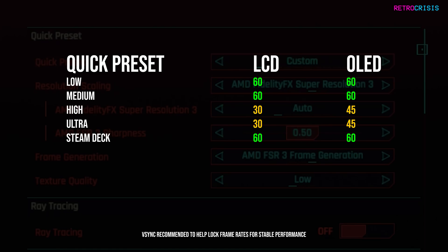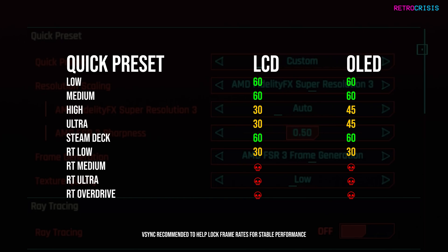For ray tracing presets: FSR3 actually allows you to use the ray tracing low setting, but I'd recommend capping both LCD and OLED to 30 FPS. That's kind of where we hit the roof of FSR3, and honestly it's phenomenal — it's miles better than FSR2.1. For ray tracing medium, ultra, and overdrive, I would not bother — you won't be playing a game, you'll be viewing a slideshow. Ray tracing medium only allows about 16 FPS, ultra about 9 FPS, and overdrive was giving me around 2 FPS. I've saved you the time of testing those.